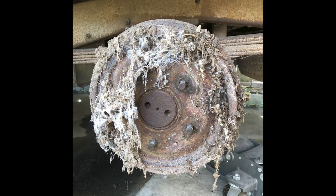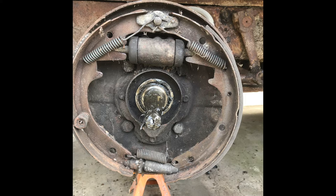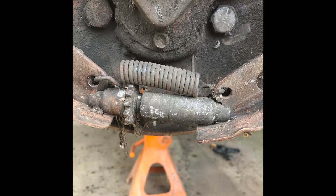After pulling them all apart and checking the drums and the rest of the parts, not one single part in the brake system was usable. Many times you could just replace the wheel cylinders and replace the shoes, but not this time. All four drums are too far gone to be turned, the brake hardware was shot, shoes were shot, all the hydraulics were shot.